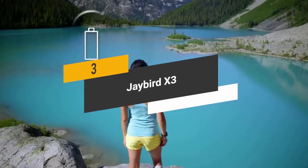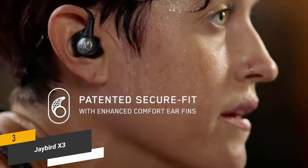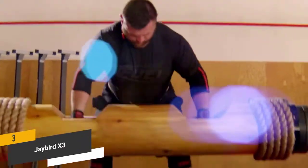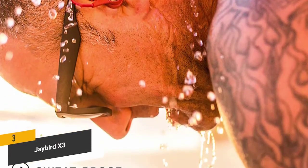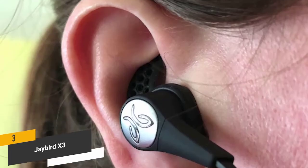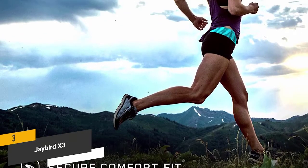The third product on our list is the Jaybird X3, which gives you a full eight hours of use between charges for all-day listening. It features patented silicone ear fins that securely attach to the top and back of the ear for a snug fit, and hydrophobic nano coating ensures they don't get damaged from moisture — you can even use them in the shower. You can personalize sound settings via the MySound app, and wear them in the under-ear or over-ear position to lift the cord off the back of your neck.